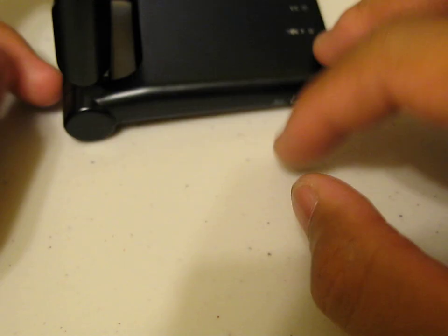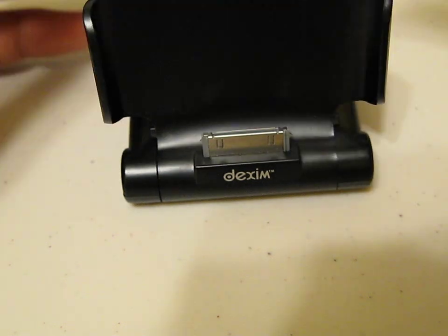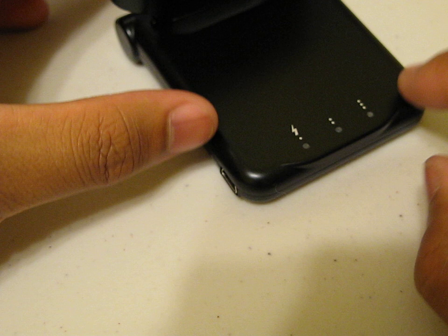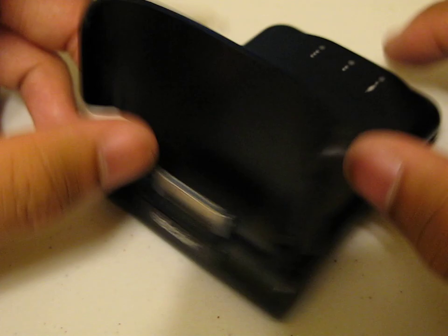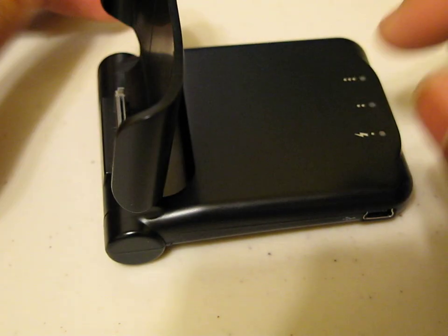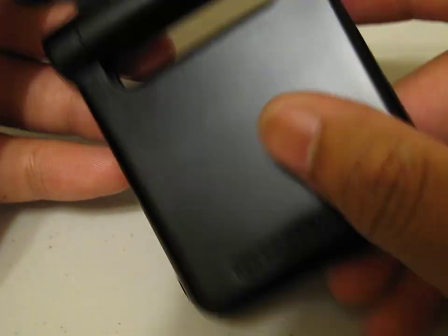If you flip it back to about a 90-degree angle, you guys can see that you just slip your device in here and it will stand up and dock. On the back there are LED notifications for your power, which is definitely a necessary thing to have on battery packs. You've got a mini USB to charge, and you can connect it straight to the computer and use this thing as a dock — that's pretty amazing. It has a little rubber grip so it doesn't slip off the table.